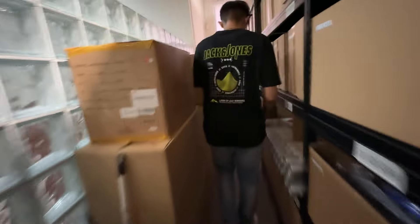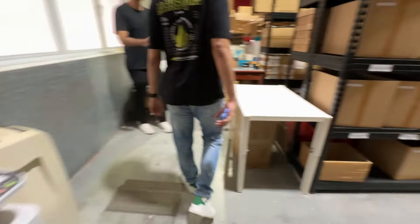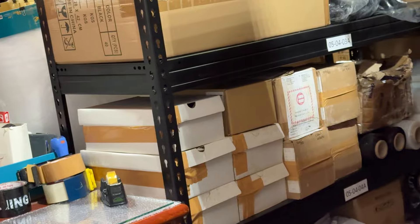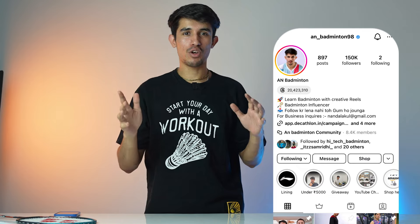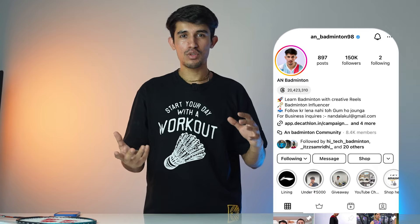Now we are going to the Lining main warehouse where you will see a lot of cartons, socks, kit bags, and rackets. That's it — if you are new, subscribe and follow me on Instagram. The link is below. If you have updates or queries, you can DM me directly, and if you have something else, leave a comment. We will see you in the next video.